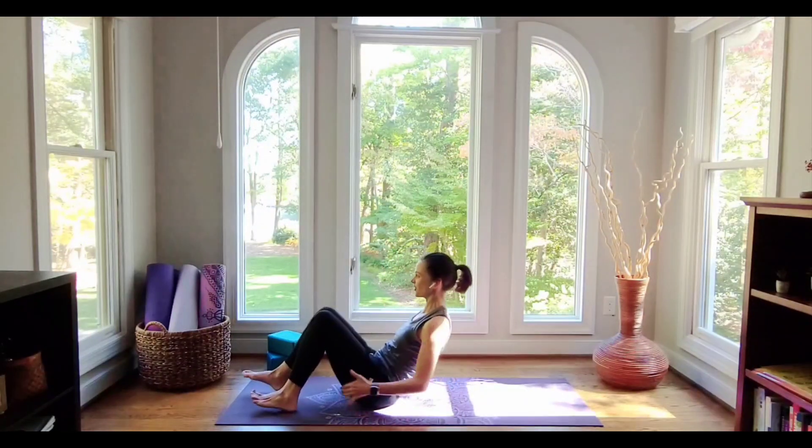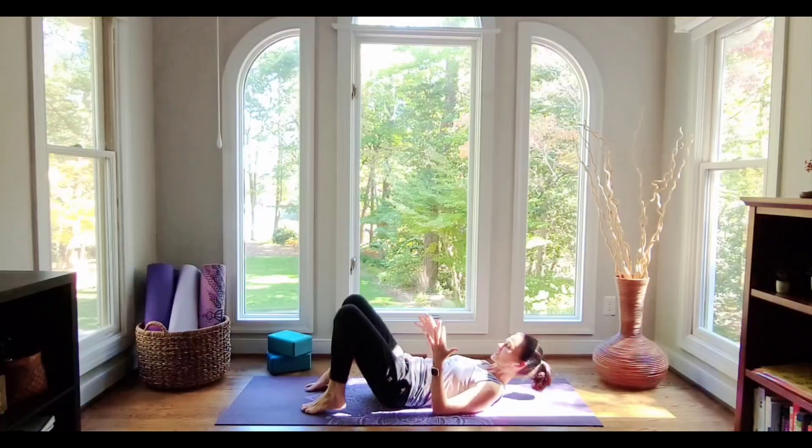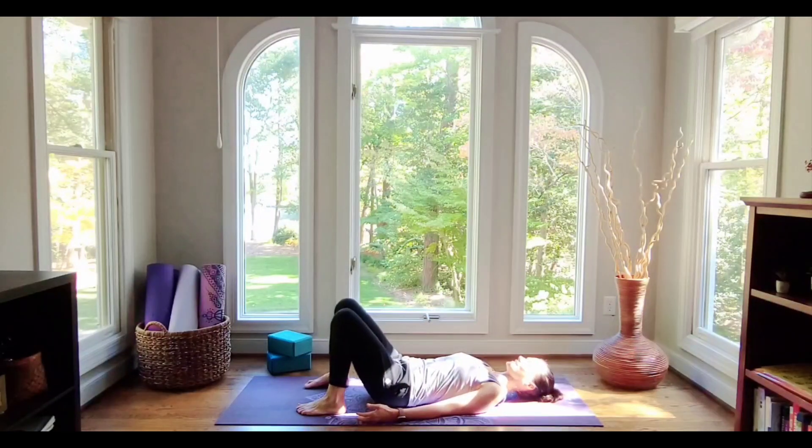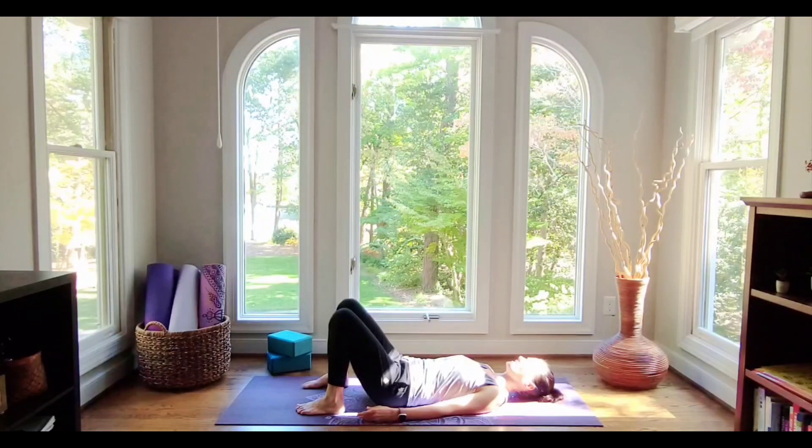Let's go ahead and come all the way down onto the ground. We're going to start laying down — yay for that. Let's take just a few still moments here in our constructive rest pose. The knees are bent, the hips are relaxed, the pelvis is supported, the lower back is at ease. Walk your shoulder blades down the back a little bit, feeling nice and long through the neck. Close your eyes, feel your feet against your mat, and notice how your body feels.